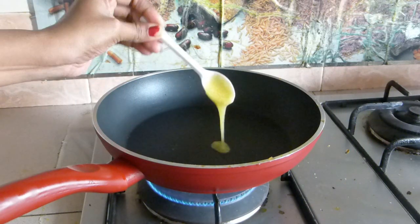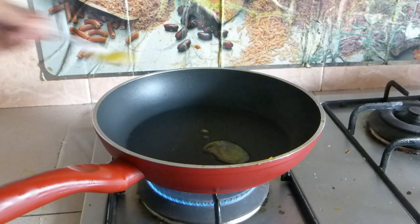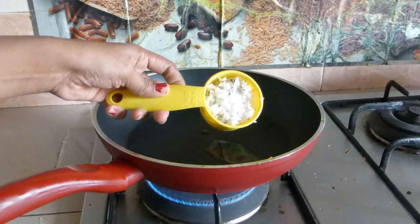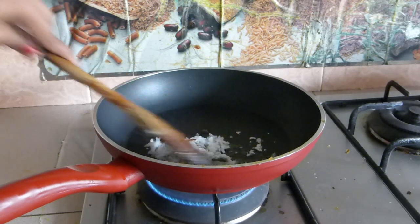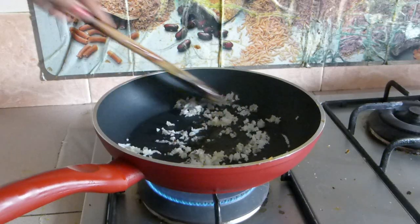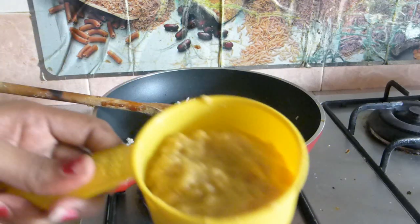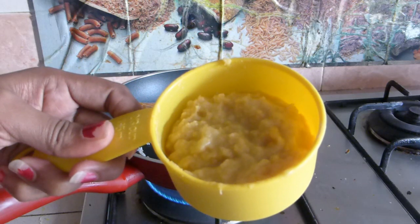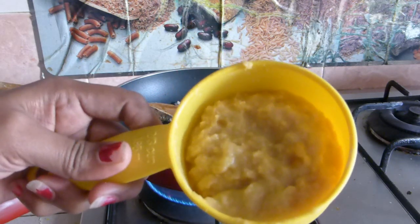To the same pan, add two teaspoons of ghee and half cup of freshly grated coconut. Dry roasting your stuffing with ghee really makes the modak taste great, so make sure you do this step. Dry roast the coconut for about one minute. Here I have half cup of chana dal which was soaked in water for one hour and pressure cooked for three whistles until completely mushy.